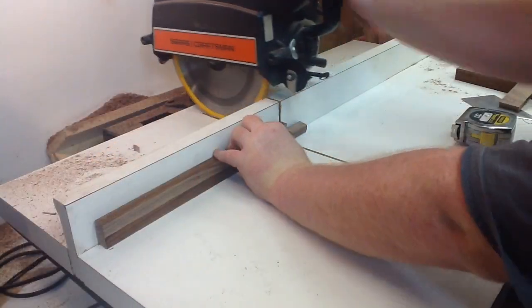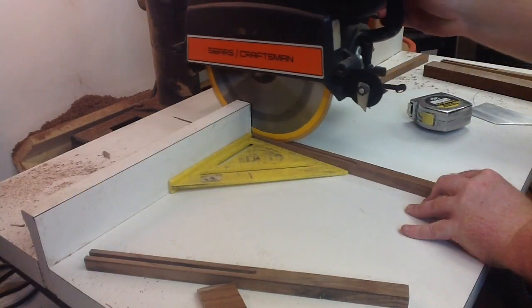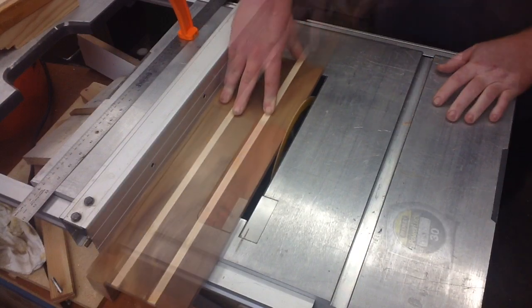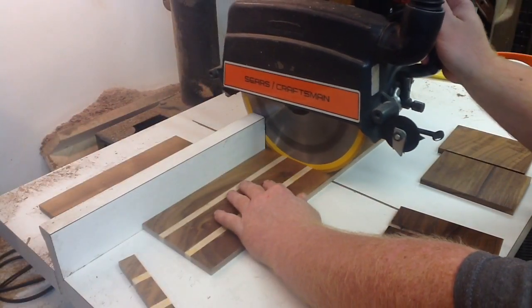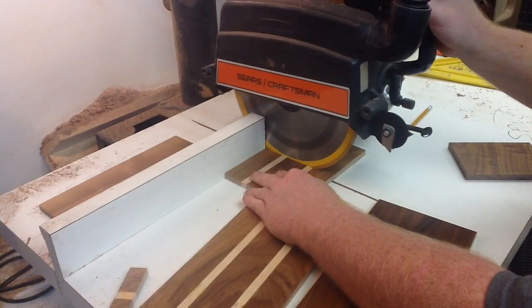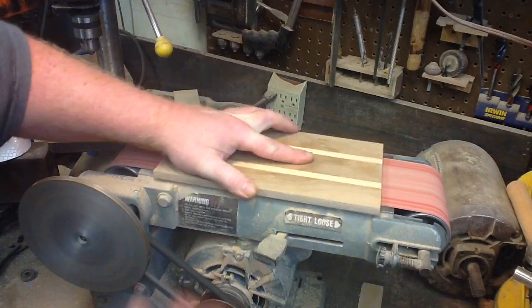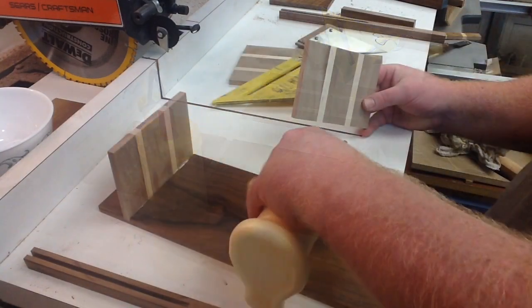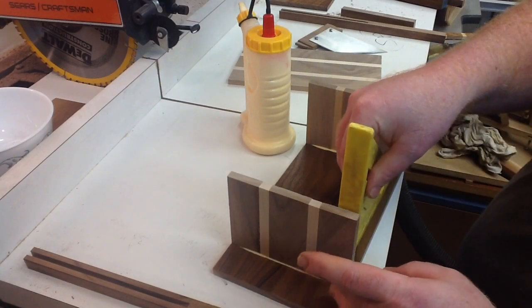Back over to the radial arm saw. Cutting these two to the bottom legs. I'll make them perfectly even. Sand the top a little bit. Let's glue this thing together. There we go. Square it up with a square. Let that glue dry for a few.